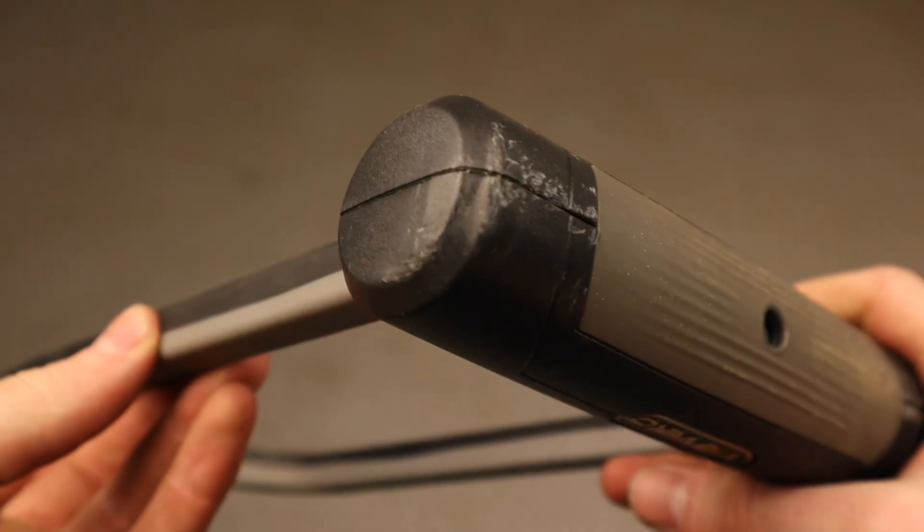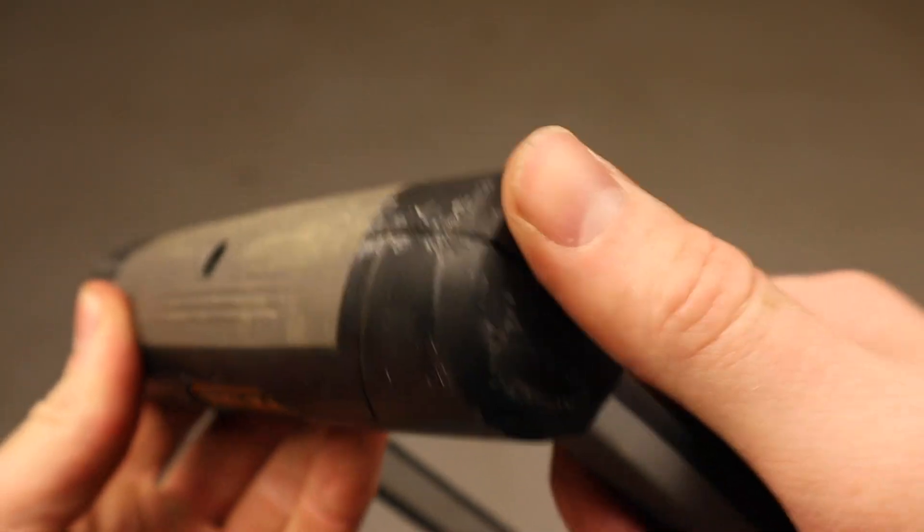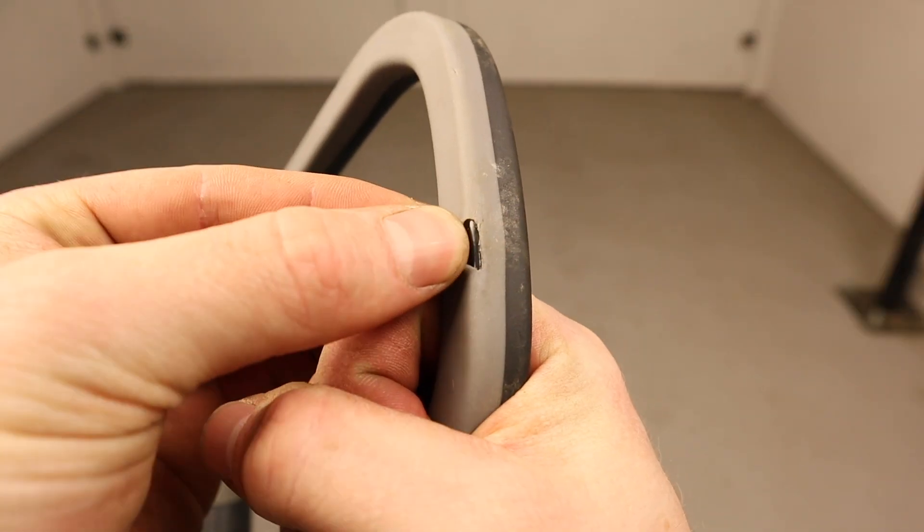The Via Velo Elite showed light marking to its outer plastic housing and some splits in the shackle's sleeve. No real damage overall and worked fine afterwards.